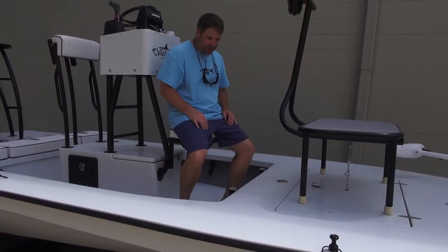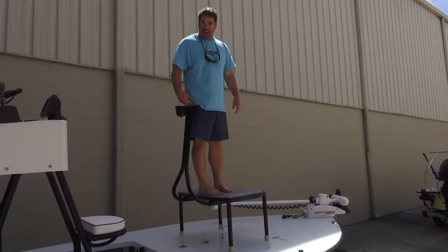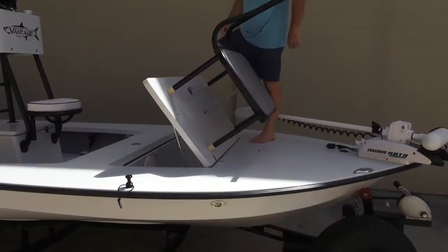We also have welded rod holders here in the front so you can turn around and grab a rod real quick. We also have a full speaker system — two in the back, two in the front, Rockford Fosgate. Again, huge casting platform. Lean bar, custom made to where he wanted it with a cup holder. I-Pilot, another flush mount. This can go in front of the trolling motor and in front of the hatch — it's really a cool feature.